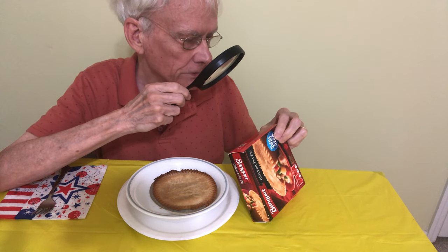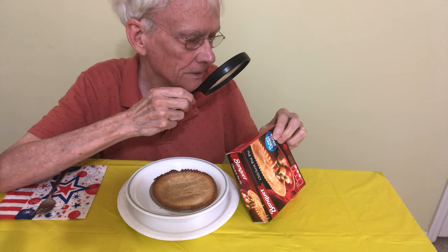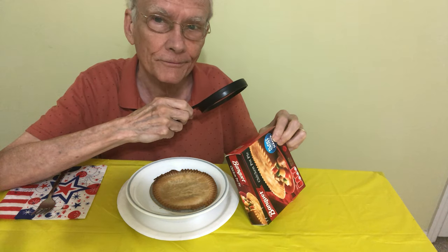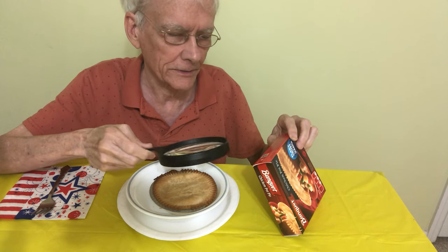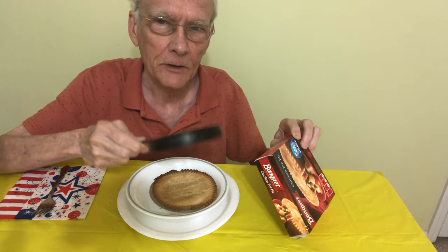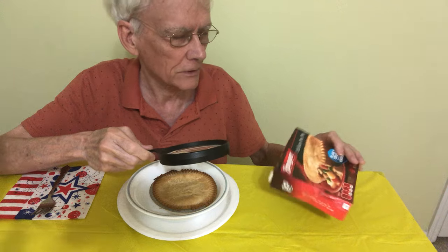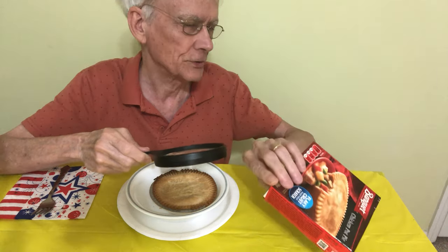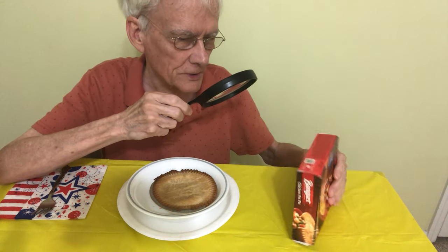But I always look at the first ingredient. The first ingredient of the filling is water. I'm sure that's true because there's a lot of liquid in here. That's one thing I don't like about a lot of pot pies — it's just too much liquid. I mean, what are you paying for? A bunch of soup? Much of it seems to be more like soup, doesn't it? Tell me if you think this is true.